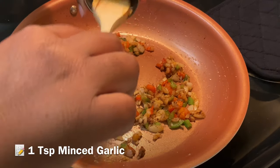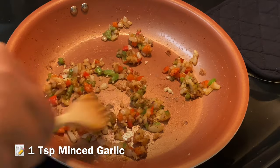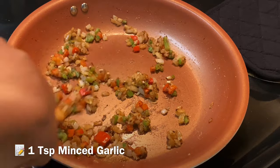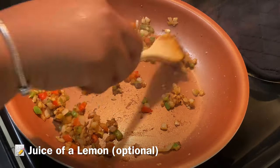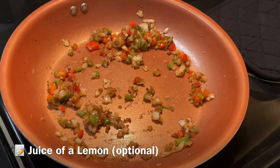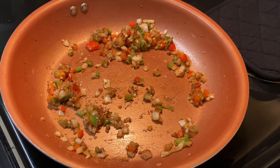This step is important — do not add the garlic too soon. I always add the garlic right at the end of sautéing because I don't want it to burn. Then I'm going to squeeze in some fresh lemon juice. This is totally optional, but it does give your gravy a nice little zing — it's really good.